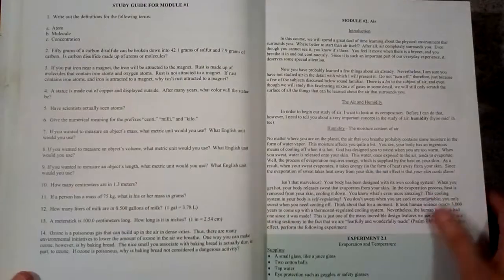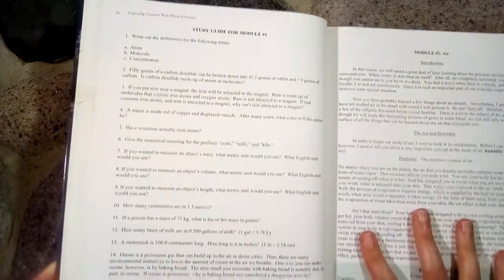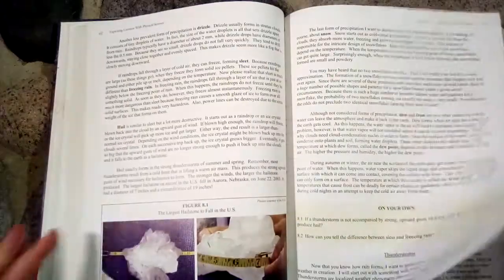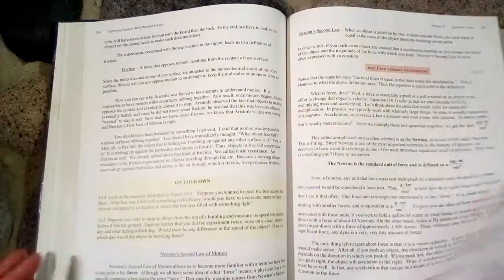At the end of each chapter they have a study guide, and if the student can answer all of these, then they're ready for the test. Flipping through, you can get an idea of what the rest of the book is like. You can see that there is math here and there throughout the book.